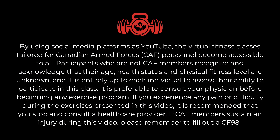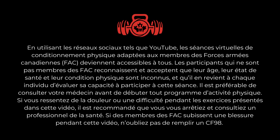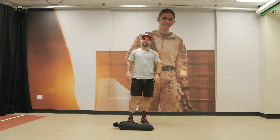Read our disclaimer on screen or in the description section in case of an emergency. Lisez l'affiche de non-responsabilité sur l'écran ou dans la description en cas d'urgence. The standard weight for a sandbag is 20 kilograms, but any sort of resistance is good for this workout.